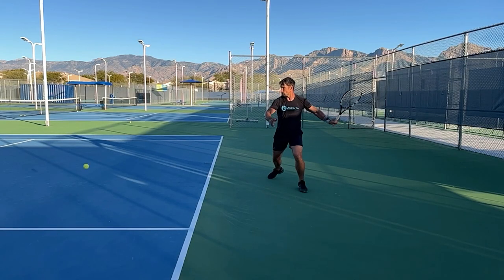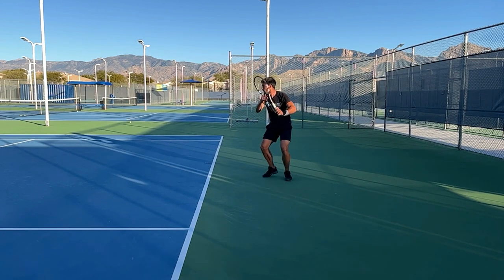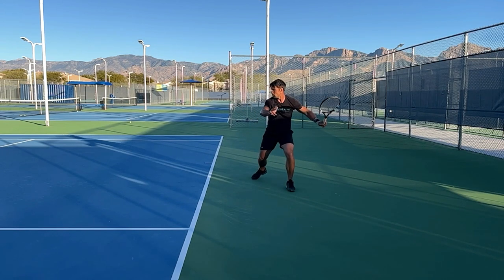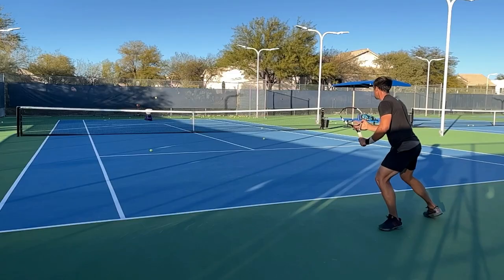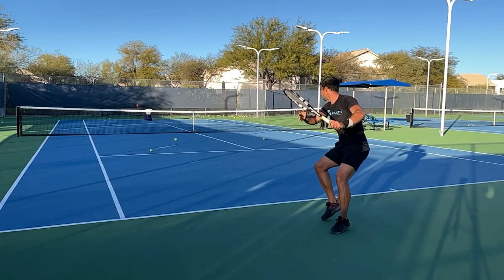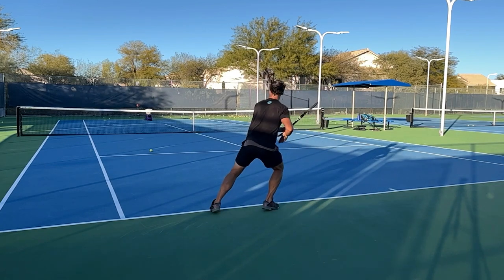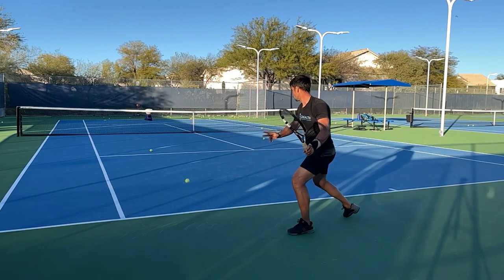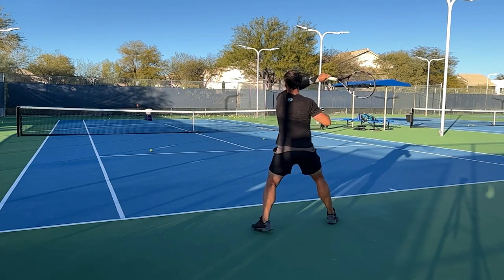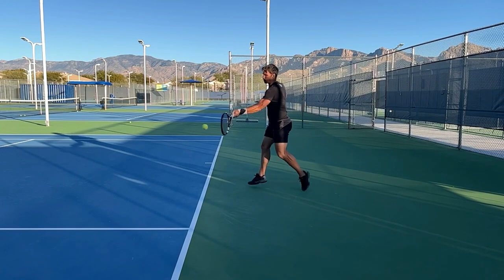This all comes down to timing, and really for timing we've got two pieces: timing the start of your swing based on being able to read and predict where the ball's going, and then the timing of the individual body movements in the correct sequence — and obviously that has to be done relative to the ball coming towards you. This is the real challenge in tennis: hitting heavy balls with both power and spin while making all the timing work together.